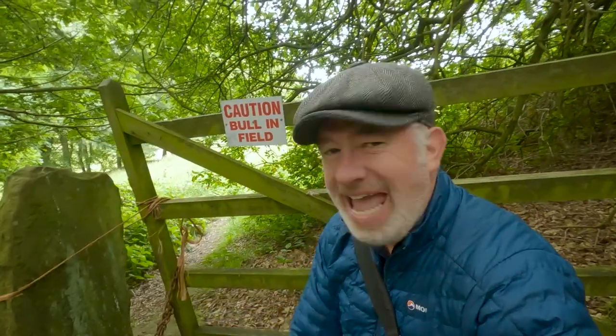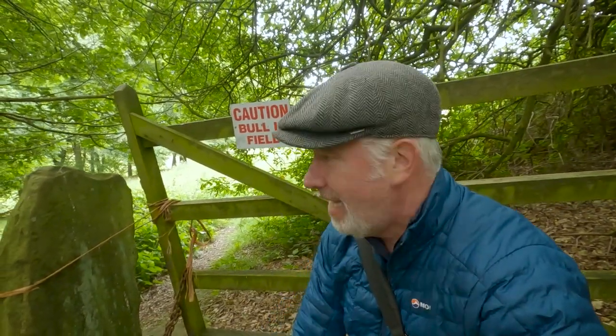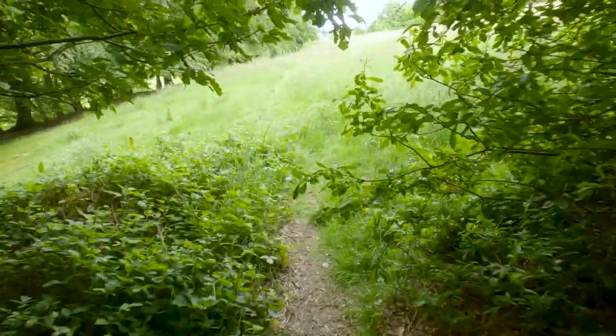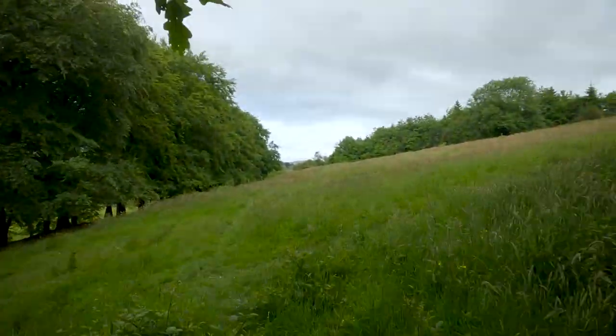I'm going to go through that field — I'm pretty sure there is no bull in there, we'll soon see. Let's quickly get across this field. All I ask is that if a bull comes charging up behind me I won't be able to see it, so you're going to have to tell me, because I'll be busy talking to you guys.